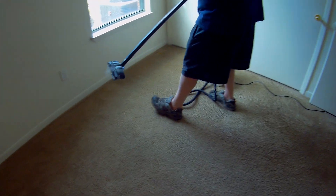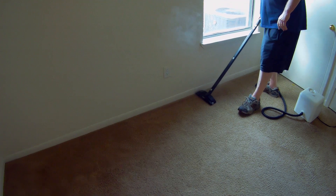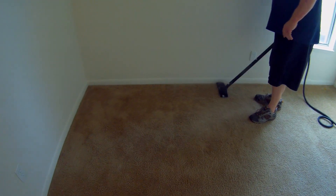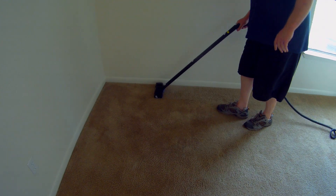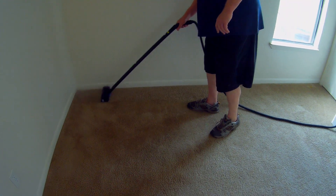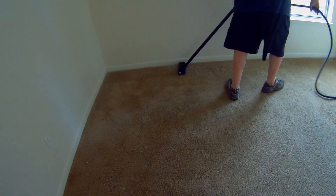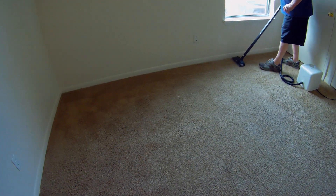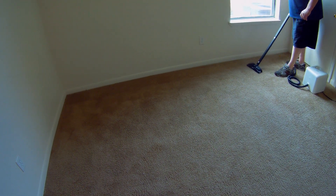This is another last-minute job. We have an arrangement with this property that it's supposed to be vacuumed when we arrive, but they've been so far behind lately that a lot of times they haven't had the housekeeper in. When we get there the carpets aren't vacuumed, and we just clean them anyway — they can vacuum them later.